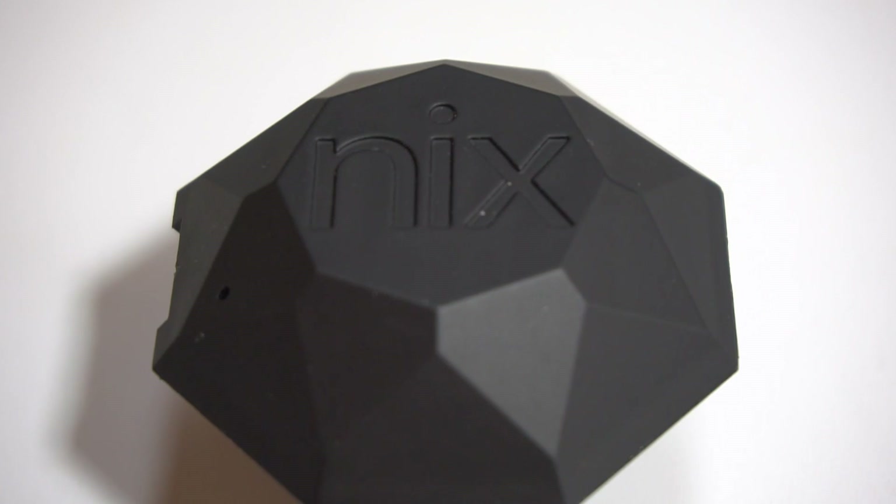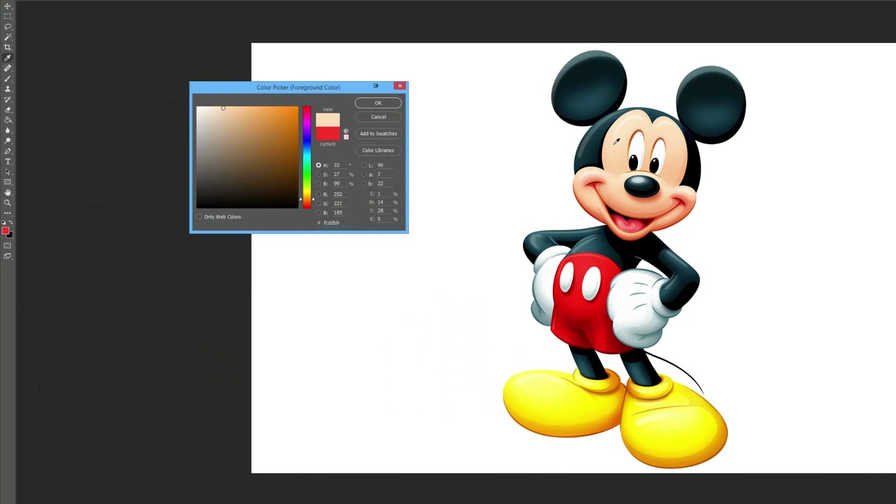Hey guys, Matt Philly here, and today I'm going to be talking about this thing. You're probably wondering what the hell this is. This is the NYX Pro Color Sensor. The purpose of this device is to measure the exact color of anything you want. It's a lot like the eyedropper tool in Photoshop — you simply place it on any surface and it will give you the exact color.